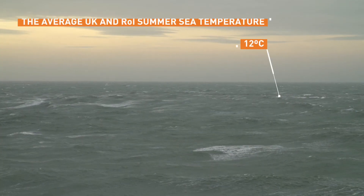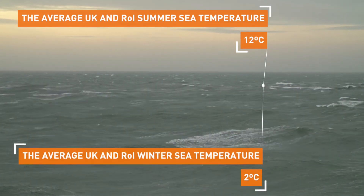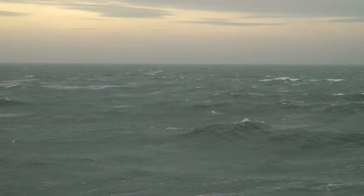UK sea temperatures average 12 degrees. They can get up as high as 19 degrees, but in winter it can drop as low as 2 degrees. In addition, wind chill can make that feel significantly colder and can increase the risk of hypothermia.